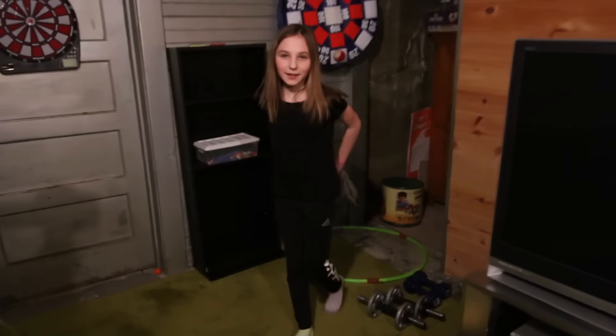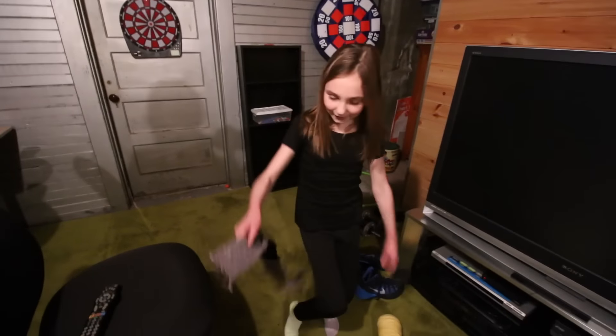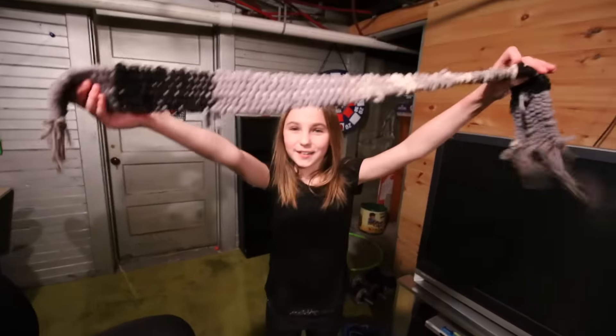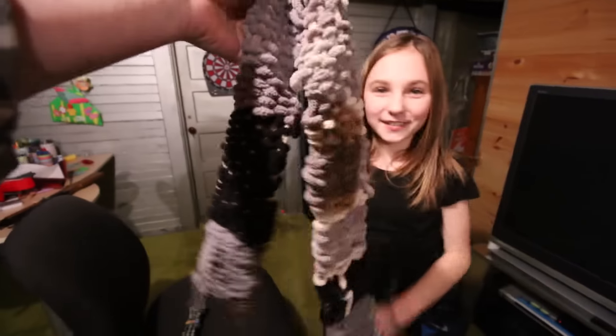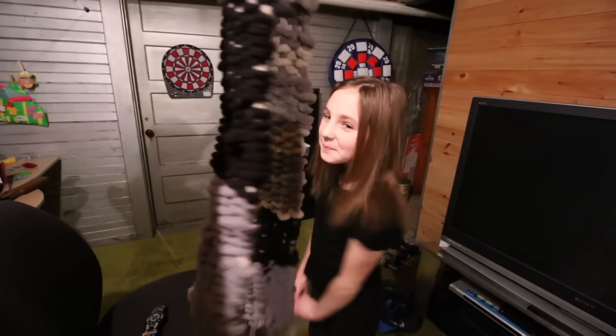I made you a little something. Really? What is it? I made it — it's a scarf. Ellie, thank you so much, I love it. And you knit this all by yourself? Yep. That is so awesome. Thank you. I'm going to put it on right now.